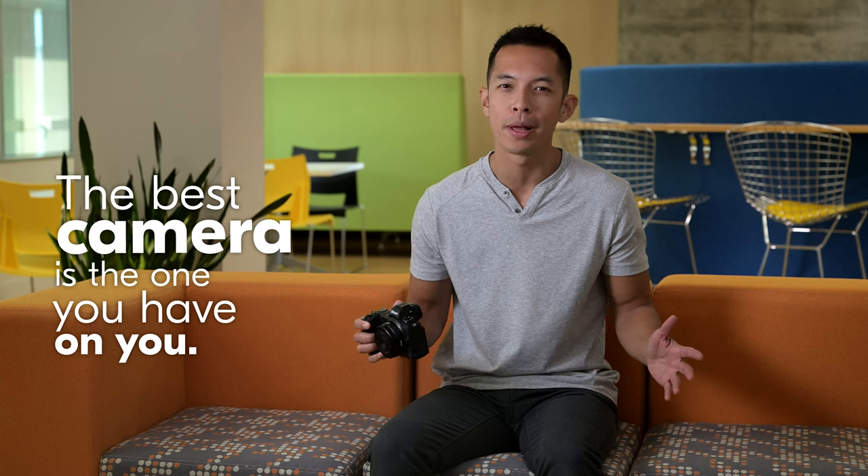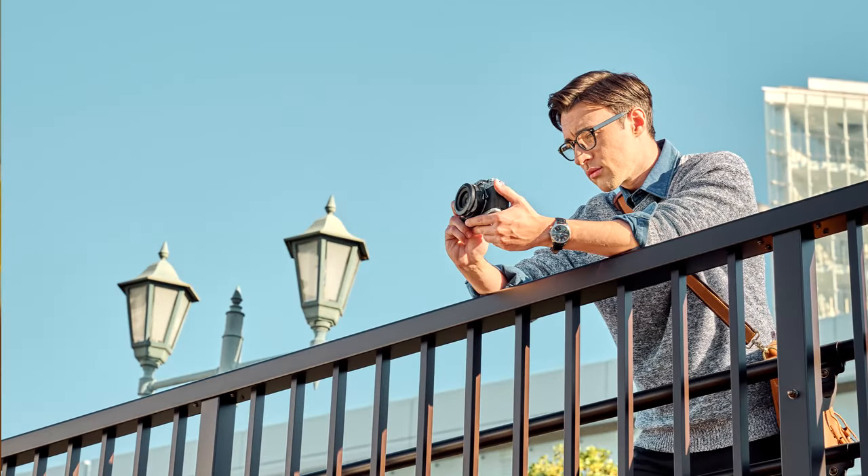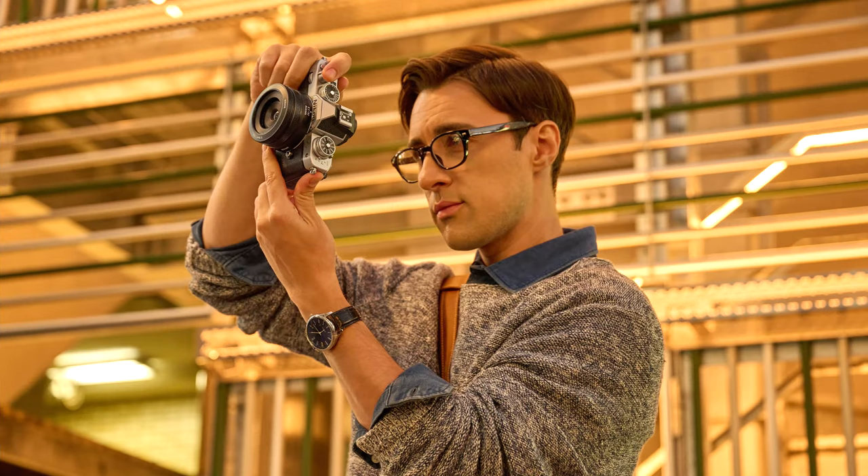Street photographers sometimes go by the motto 'the best camera is the one you have on you,' and so form will always play a big part in how often you bring out your camera — whether it be casual walks, an evening in the city, or just having something ready for everyday snapshots on your morning commute.